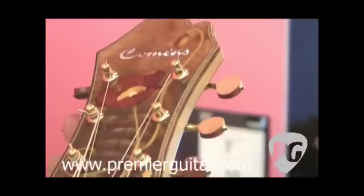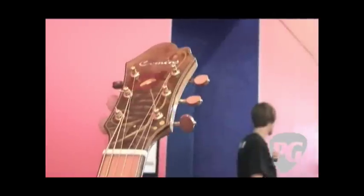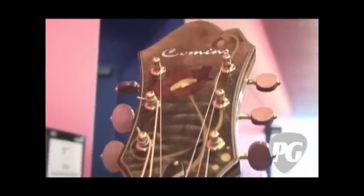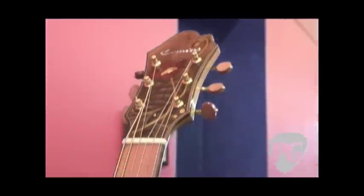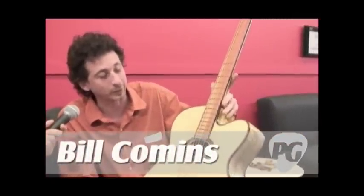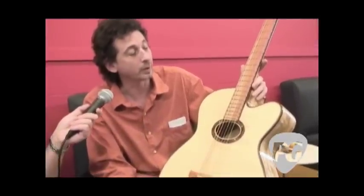The binding is walnut, and the marquetry on the peghead face and the rosette was a collaboration between myself and the customer. He does a lot of marquetry and asked if he could do it for this guitar. With my name being up there, I was a little concerned, but he sent them to me and they look great — he did a wonderful job. His name is Robert Gallagher; this is his guitar and he's here to pick it up.